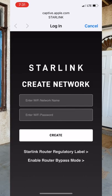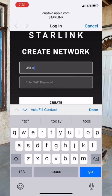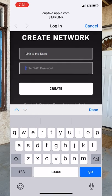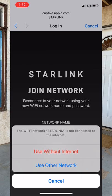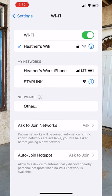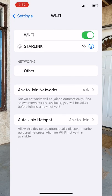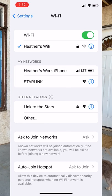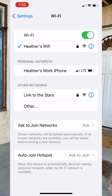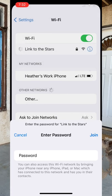It says create a network — enter Wi-Fi name. I'll call it 'link to the stars.' And a password, which you don't get to know. Now it's prompting me to use another network. It took a little bit for the router to configure, but now it's renamed to how I renamed it. I'm setting the password and I'm logged in.